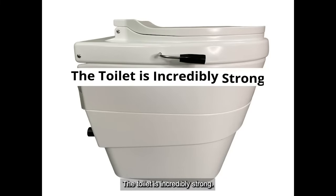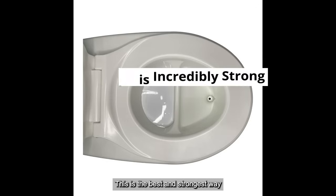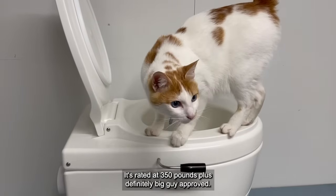All metal parts are marine-grade stainless steel — only the best possible materials are used in the Think Tank toilet. The toilet is incredibly strong; the shell is rotationally molded like a whitewater kayak. This is the best and strongest way to make something like this in plastic. It's rated at 350 pounds plus — definitely big guy approved.